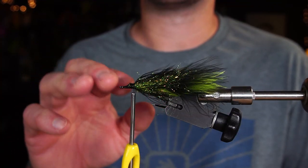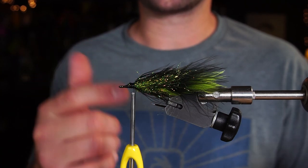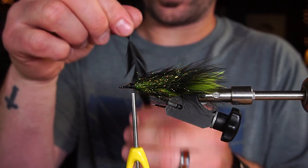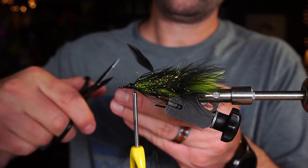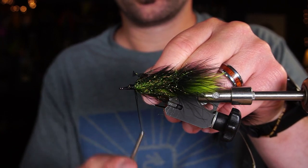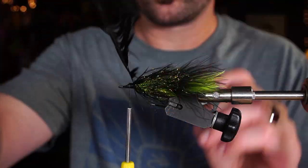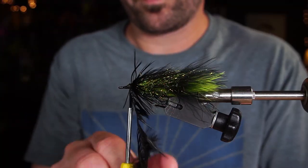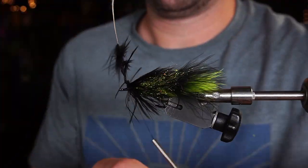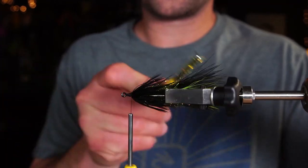When I get to this point on this certain fly, I like to add just a little bit more schlappen — just a few turns. I'm going to go ahead and tie in another piece of schlappen. Notice I'm not tying it in by the tip — a little farther back — so you get those longer fibers. You end up with something like this.